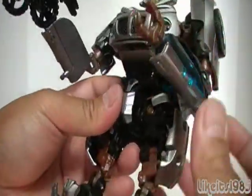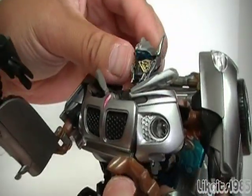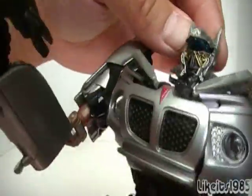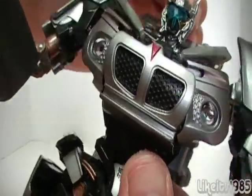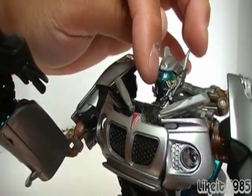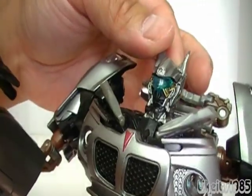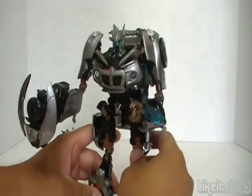Before I forget, Jazz does have a battle mask — actually it's a lever back here. You push that up and it actually has a visor there, or you can push down and it comes off like that. I kind of prefer to have it with the visor on.